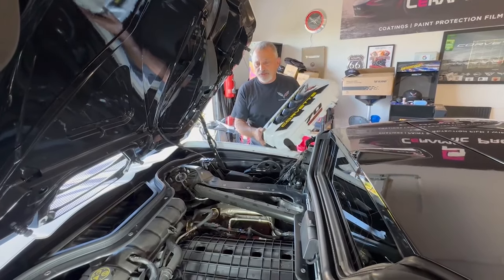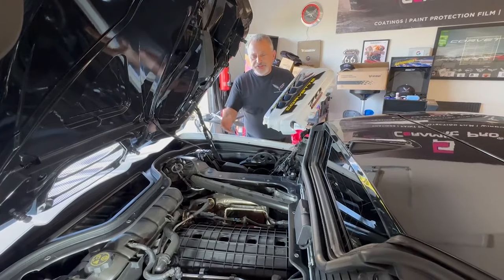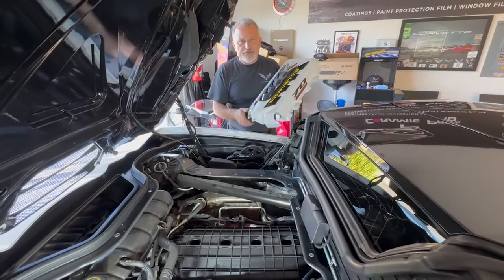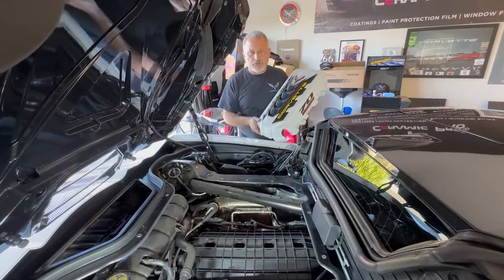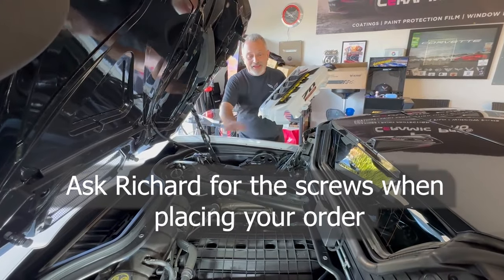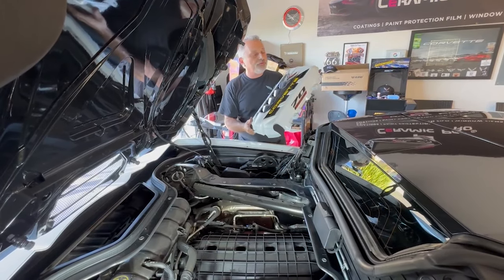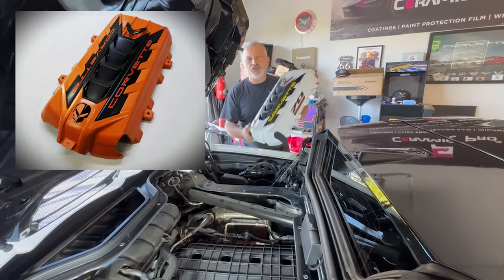We've already taken the screws out so we can do this. General Motors does not give you an engine cover at all when you get a convertible. So if you're thinking about putting a new cover on and being able to show your engine compartment, they don't give you anything — they don't even supply the screws that you would use.